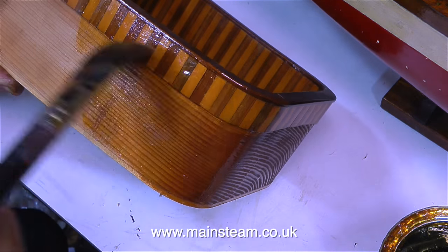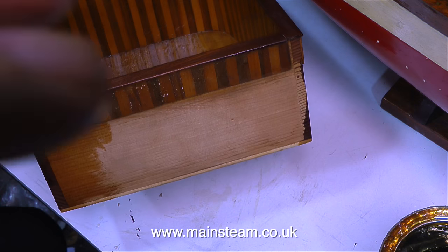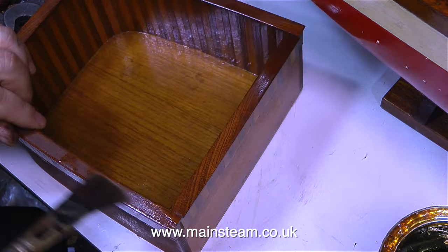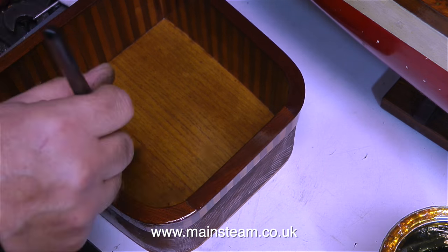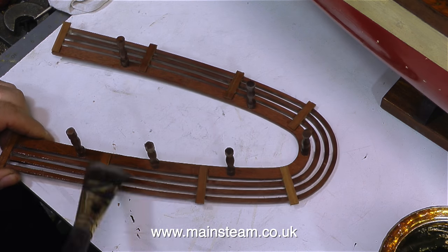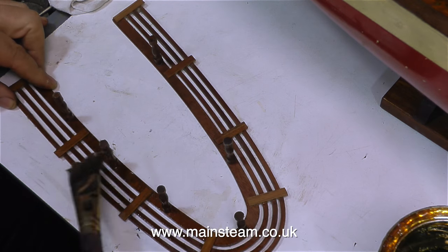If you want to have a go at varnishing a model boat part using this technique, I would suggest that you don't start on the part you've just made for the model boat. Practice on a piece of scrap wood and see how it turns out. You'll soon get the feel of it, and when you get it right you get a really good finish — sometimes it can look as good as a sprayed part. With the stern superstructure parts varnished, it's time to varnish the seating.